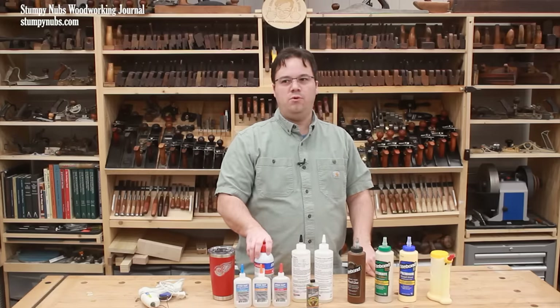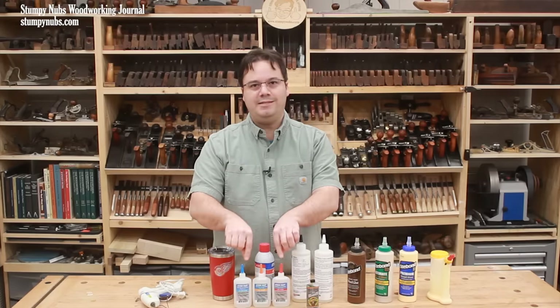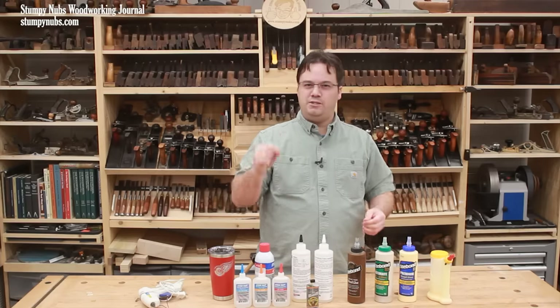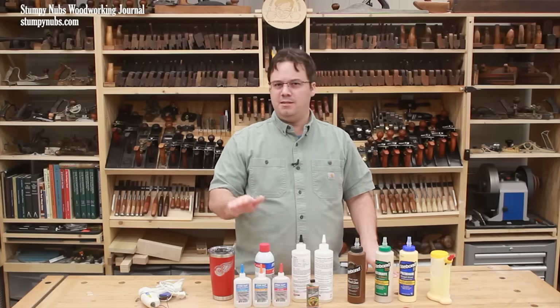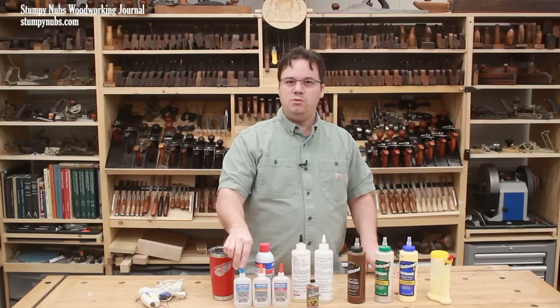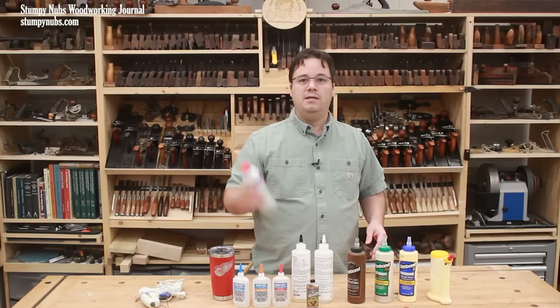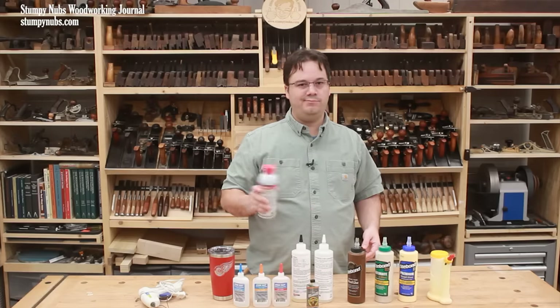I wouldn't use CA glue on a permanent joint in furniture, for example. You'll note I have three different bottles of it: one's very thin, which is handy for getting into fine cracks to make repairs; I use the medium consistency the most; but I also use the thick consistency quite a bit because it doesn't run down vertical surfaces. And of course, spray activator is a must with CA glue — if the bond isn't instant, what's the point?